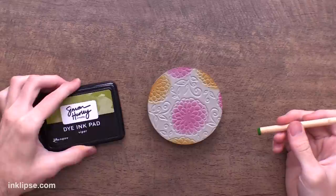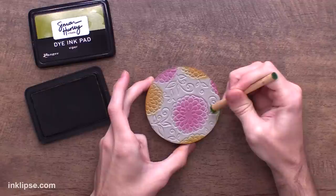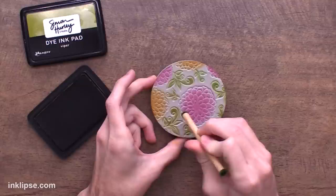Once the larger areas are done, I go into the smaller areas. Using a little bit of Viper ink and a detail blending tool — these are great for smaller areas that regular blending tools can't reach, easily filling in things like leaves. We can go around the background and fill it in with a little bit of green. You can even tilt it on its side to get into even finer areas.